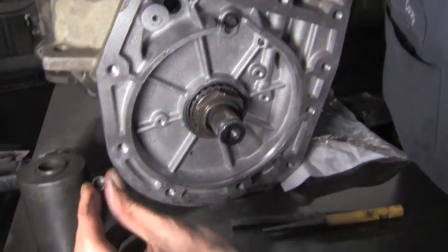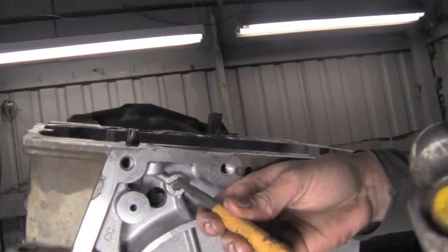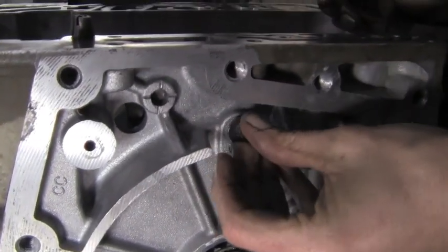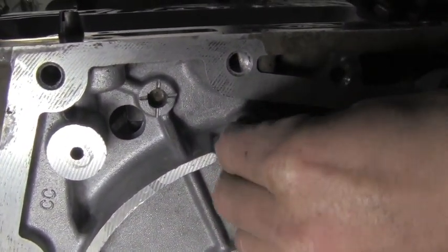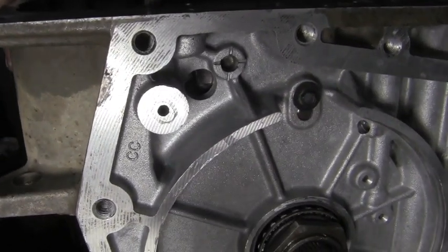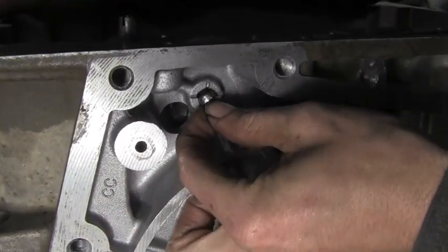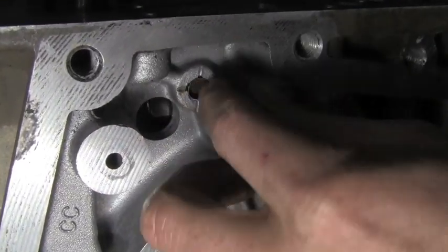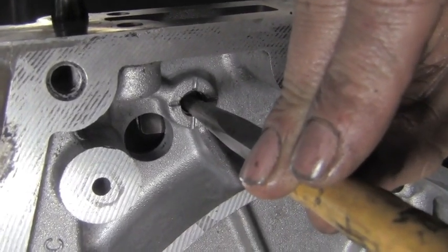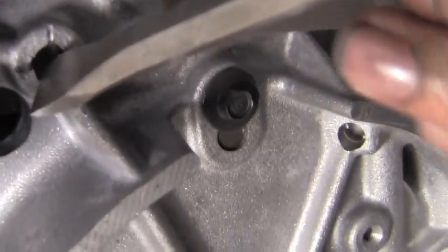Now we have the little steel plug that went in this case's little pocket. We've got to drive the pin in a little bit more. Now we're going to take our little steel plug that heights this pin and insert it back in the case. Take a little punch, put it back in there — it's good. I'm going to restake it.